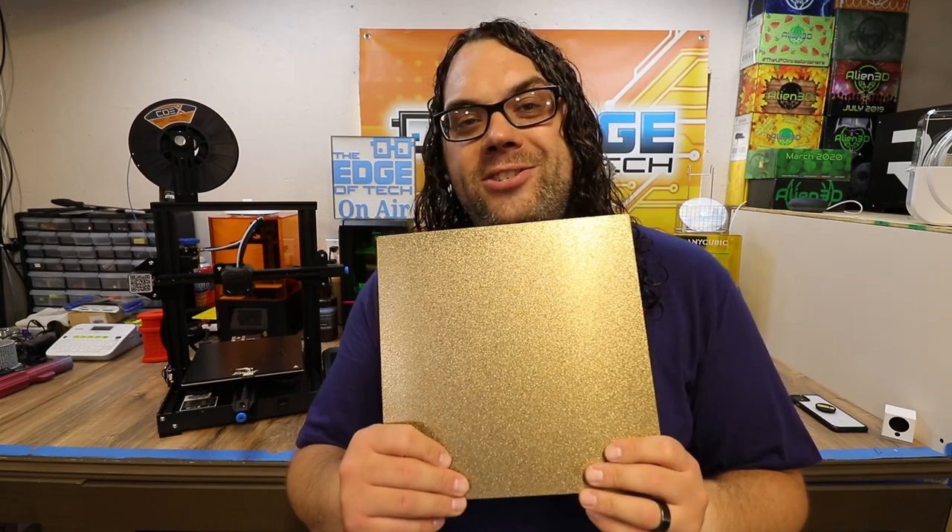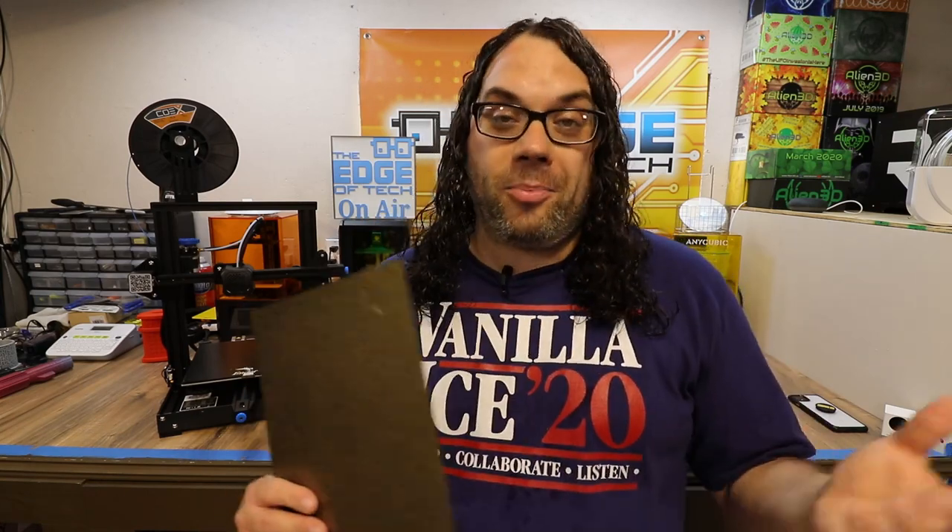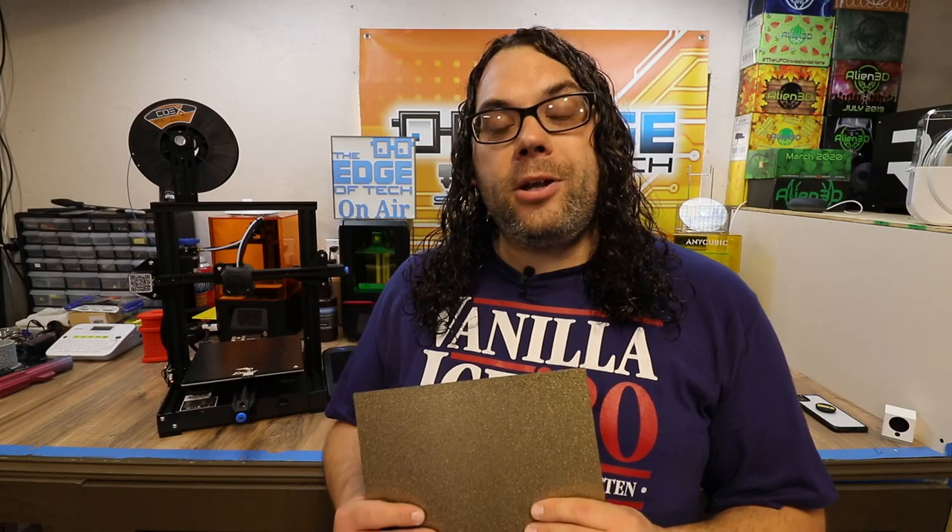But you always want to print with heat, because if you don't — especially on this textured PEI sheet — it won't stick and you'll have a problem. Today I'm going to show you how to take off this glass bed from Creality, install a magnet from TH3D, and then use the EZFlex 2 going forward.